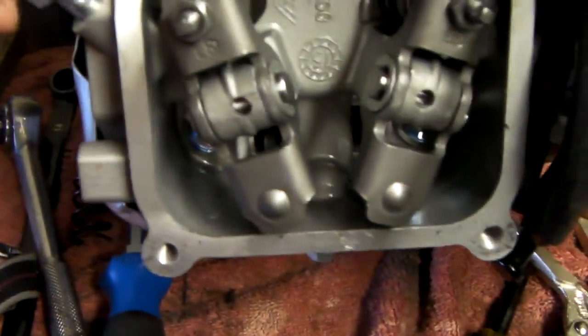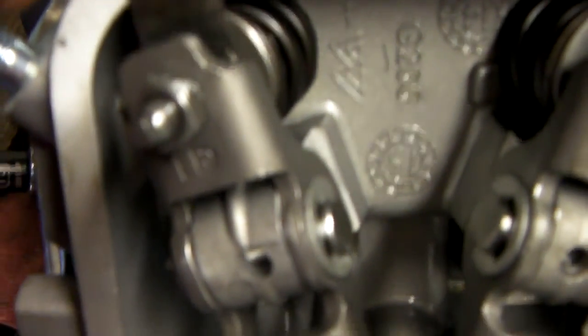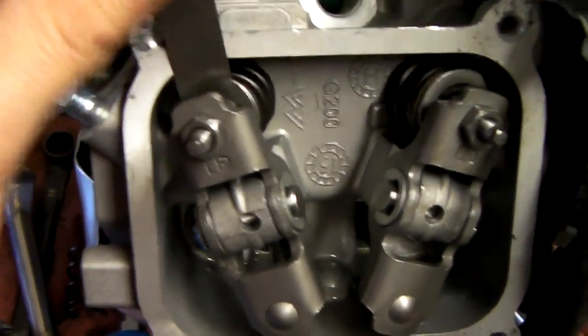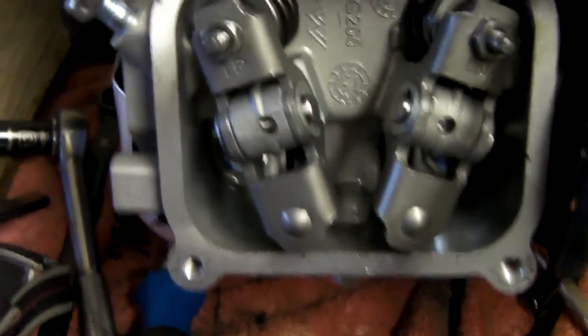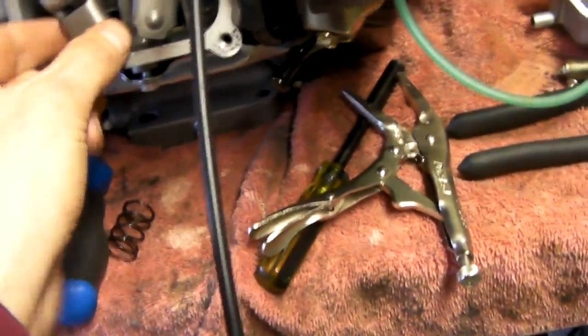Here's my 0.003 feeler gauge — let me see if I can get it in there. Yeah, it feels about the same as it did before I took it apart. I tested the valve lash before disassembly just to get a baseline, and it feels no different. The intake is 0.002 and 0.003 is the smallest one I've got, so that definitely feels a little tighter. But in all actuality it feels no different than before I took it apart, so push rods are back where they need to go.